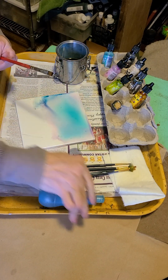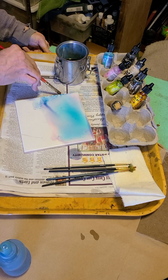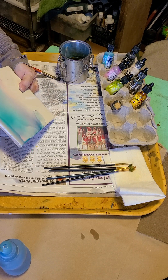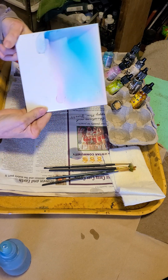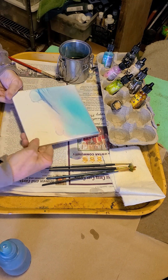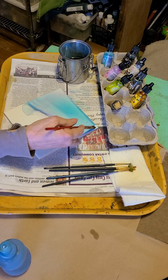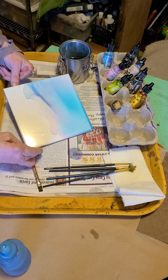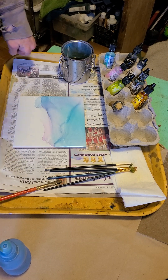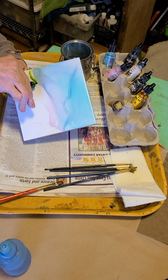If there's something on there you don't quite like while the alcohol is still wet, you can adjust it. I've got a pretty cool blended sky. Now our ink is dry and we're ready to do the next step. We're just going to give it a real quick landscape so I want to get right to painting the trees, so I'm just going to pick it up and let the ink run.